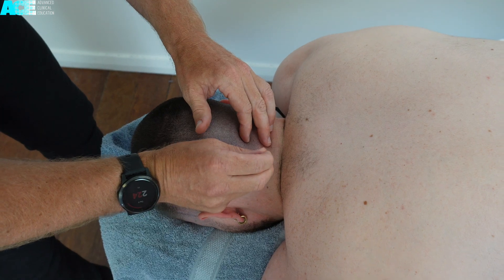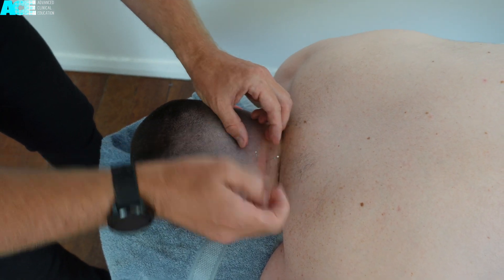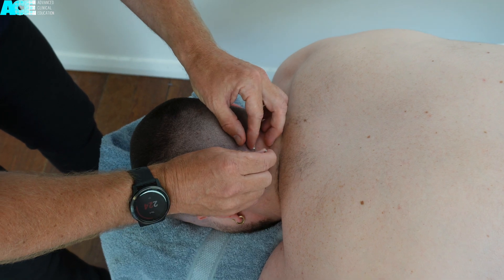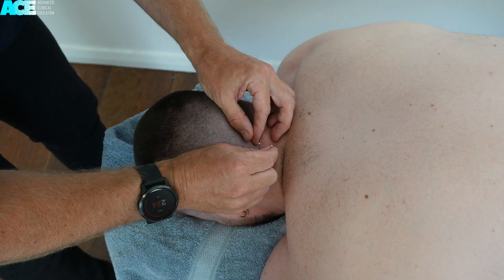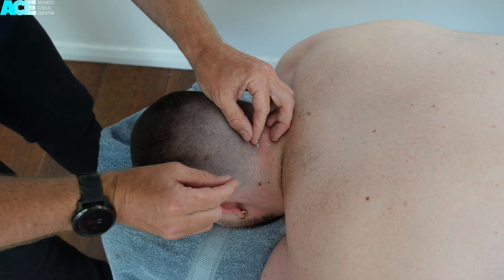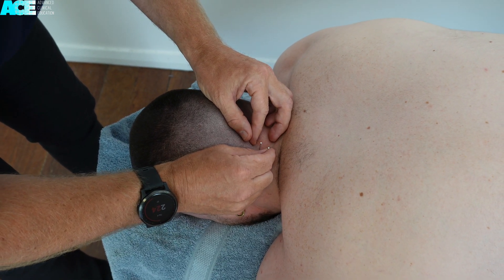Needling can be performed at various different spinal segments using the same approach, aiming towards the articular pillar. Approach slowly and ask for feedback. As you pass through each layer of muscular resistance, you should be checking whether that reproduces the patient's familiar symptoms.